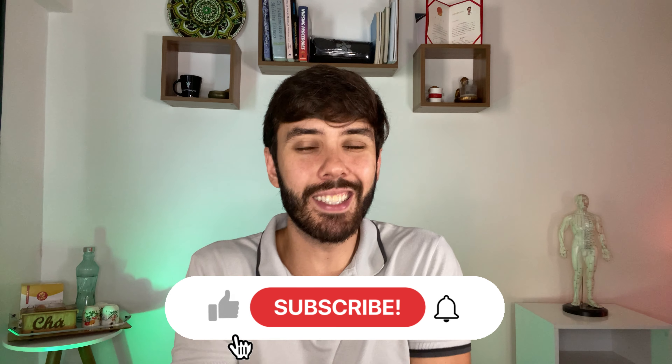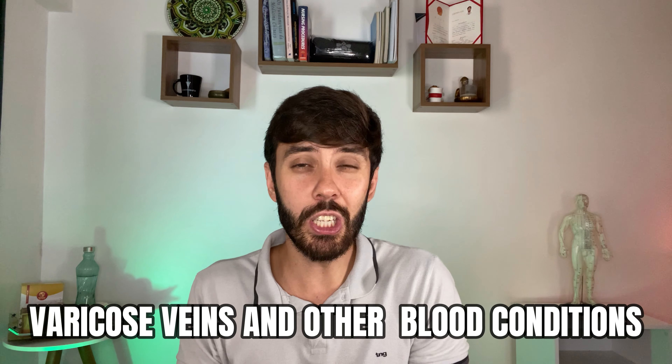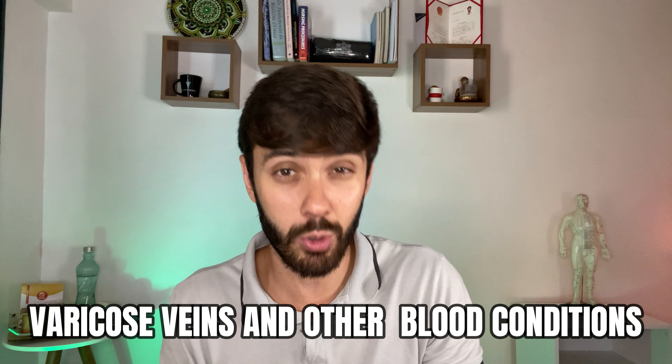If this topic interests you, please consider subscribing and leaving a comment below so that I can make more videos in English. Cupping therapy is a powerful tool for treating various conditions such as chronic pain, muscle tension, stiffness, and even respiratory conditions. It can also be used as a preventative measure for maintaining overall health and well-being. It is important to know that cupping therapy should be performed by a trained professional, and it is not recommended for certain medical conditions such as varicose veins and other blood disorders.